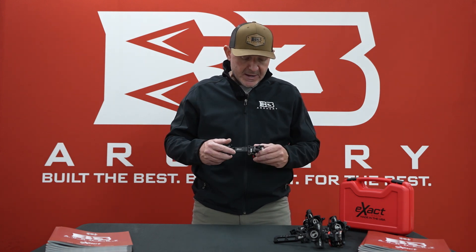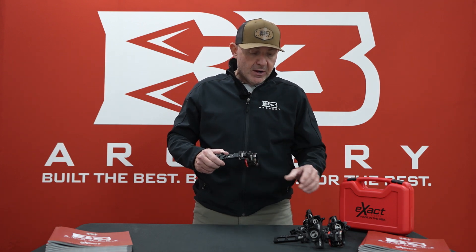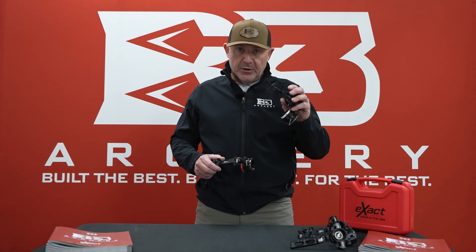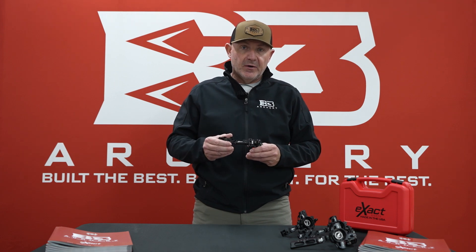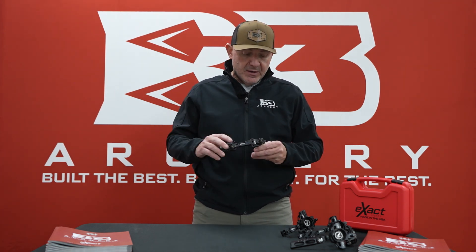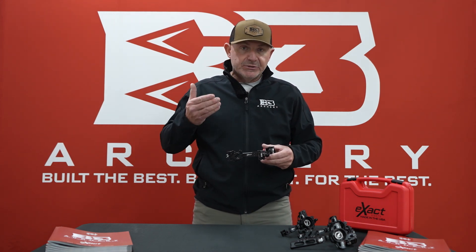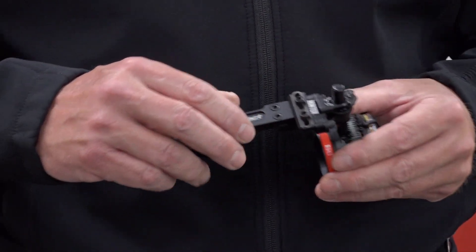You can get that pin in a 10 or 19 — some guys even run the 29 — and a three or four pin option is available. New for 2024, you can run it not only on the bridge bar by Matthews, but also on the Matthews bar system, a pic rail — since a lot of bow companies now run the pic rail — or on a traditional dovetail. So the Exact Hunter has all the bar options. New for 2024: any pin configuration, macro adjustment on the vertical, micro adjustment on the windage, and adjustable sight pins on the side. All great quality American-made sight at a good price point.